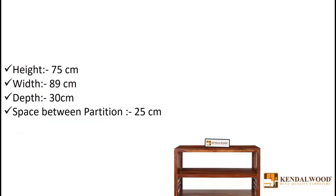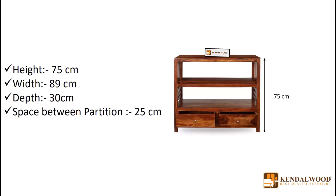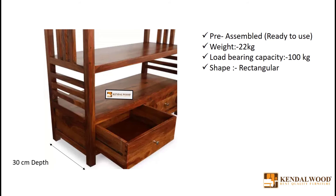Dimensions of this console table are 75 cm of height, 89 cm of width, vertical distance between the racks is 25 cm, and depth of this table is 30 cm.